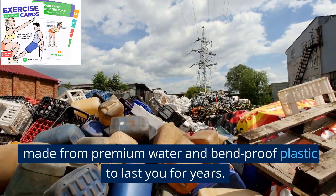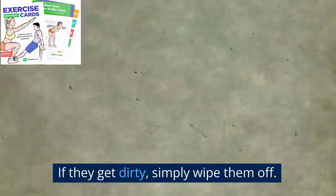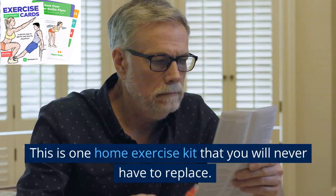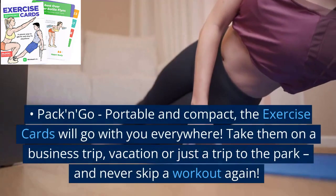The large 3.2 by 4.5 inch cards are made from premium water and bend-proof plastic to last you for years. If they get dirty, simply wipe them off. This is one home exercise kit that you will never have to replace.